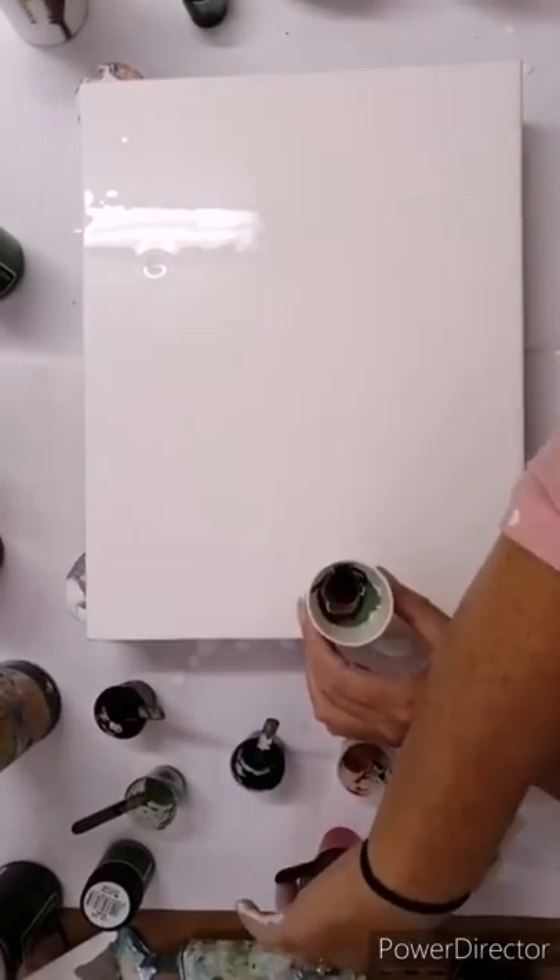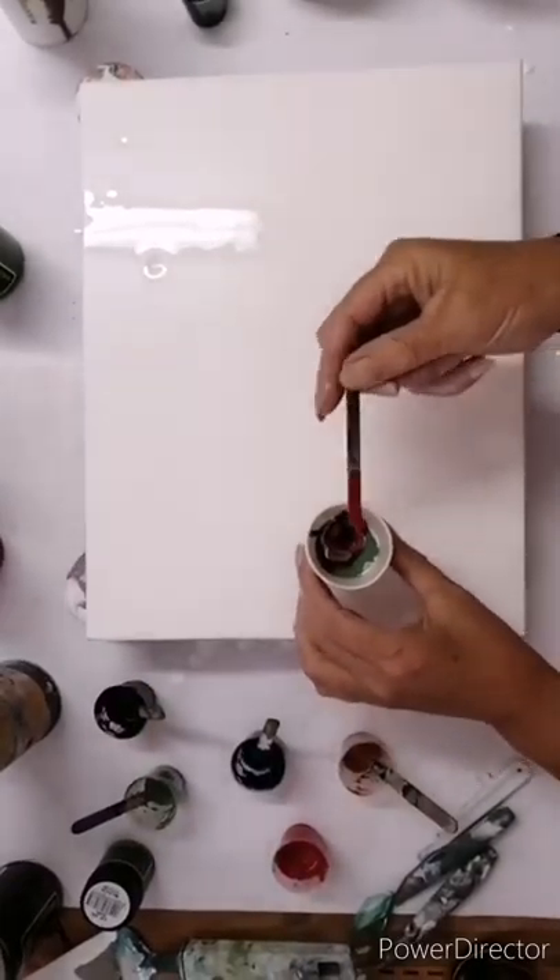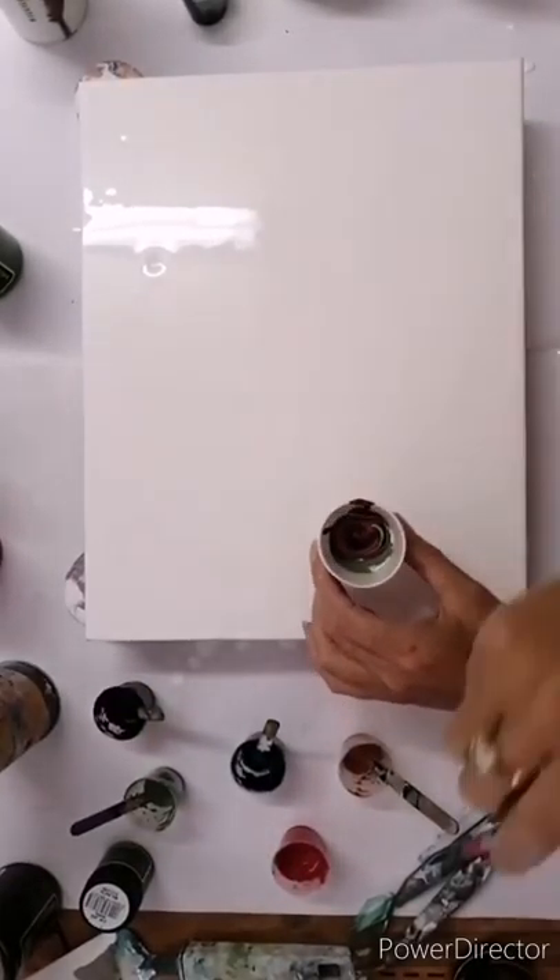Less is more again with this technique. You want to have space on the background to be able to move that paint around. There I'm giving a little swirl.